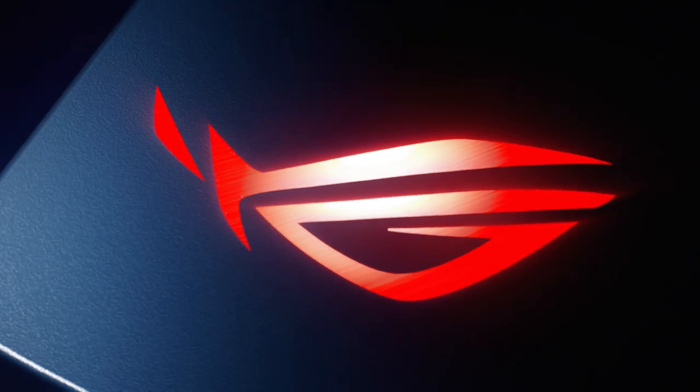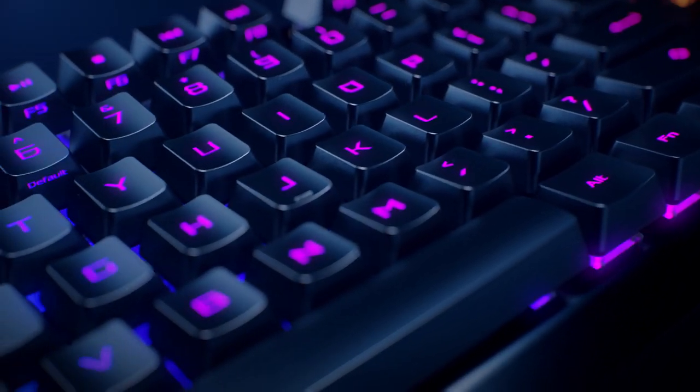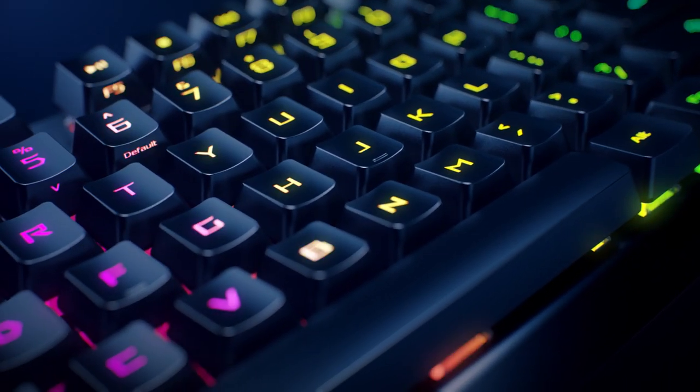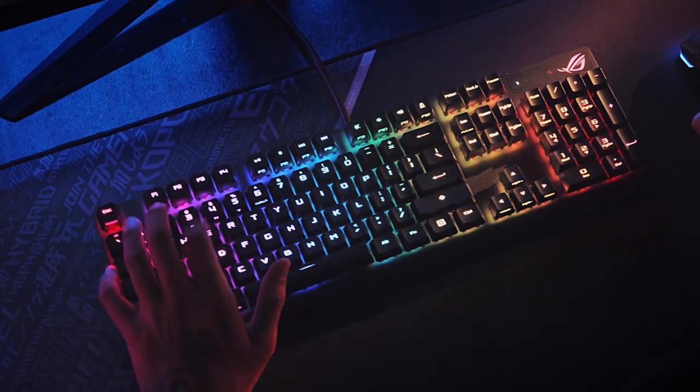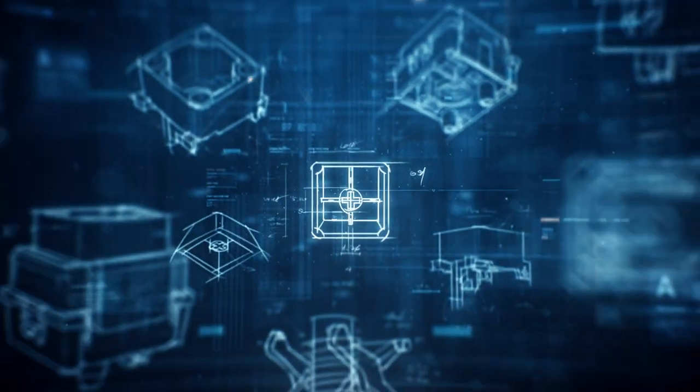Since the first ROG Gaming Keyboard was introduced, ROG has continuously delivered new innovations and products that elevate the gaming experience. We work closely with the gaming community, combining feedback and cutting-edge R&D to refine and perfect our products to take gaming even further.